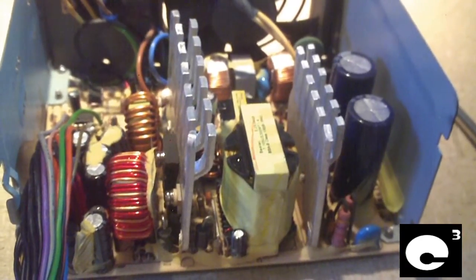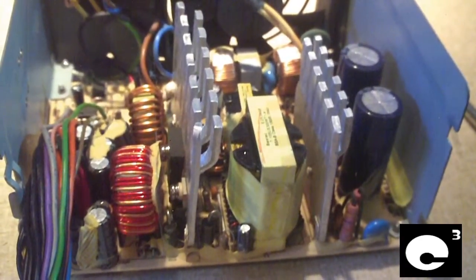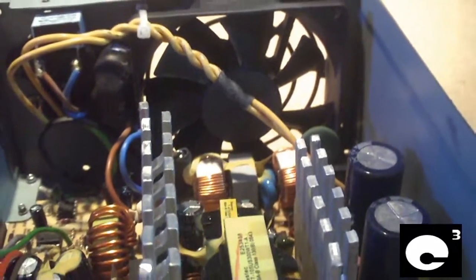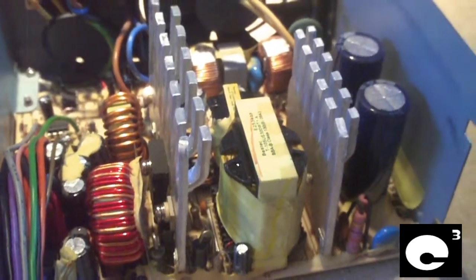I've pulled the cover off the Bestec ATX 312E power supply. One thing I noticed right away is the case is completely different from the other two — it uses a clamshell design. The cover has good ventilation; this power supply breathes pretty well. It also has a more sensitive fan control circuit and will ramp up fan speed faster than the other two before it gets extremely hot.